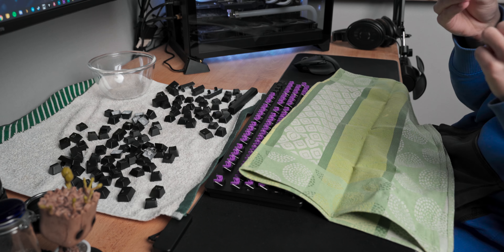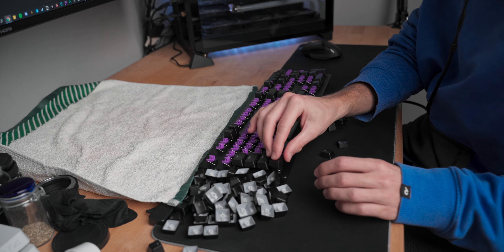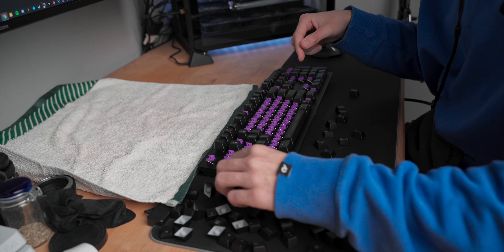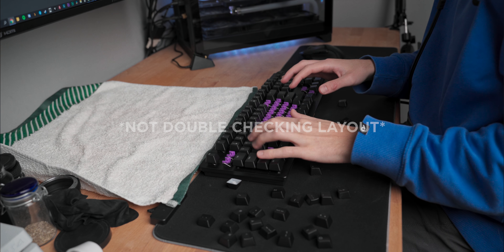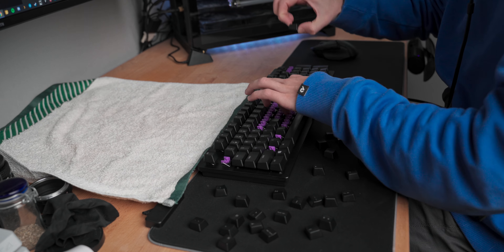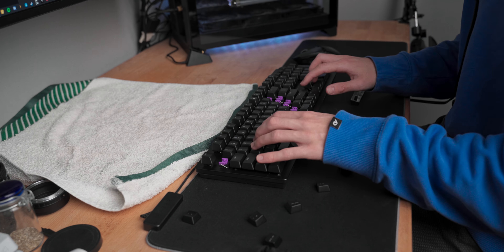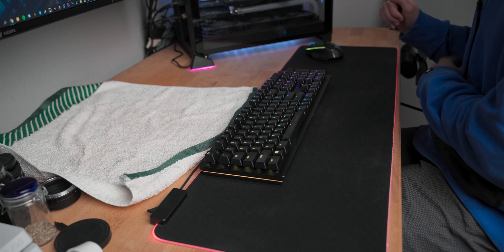Once every single key is clean and dry, start the process of assembling the keyboard — ideally from memory. At any point when doubt creeps in, just check a photo of your keyboard off-camera so you can finish the job, and be sure to never admit to anyone that you had to cheat.